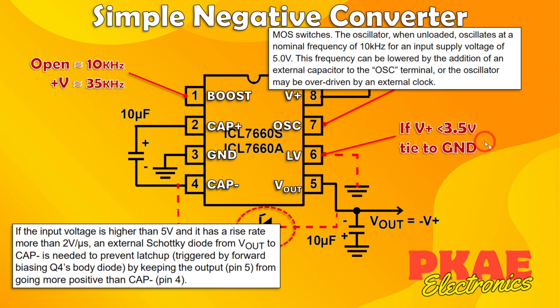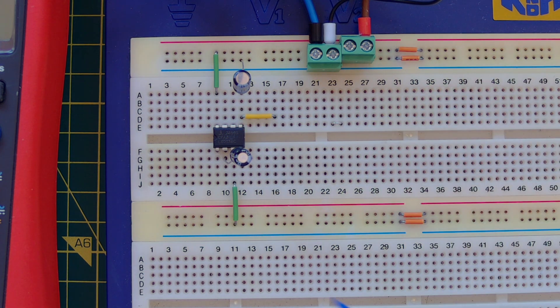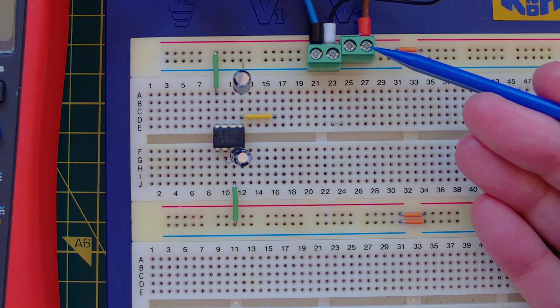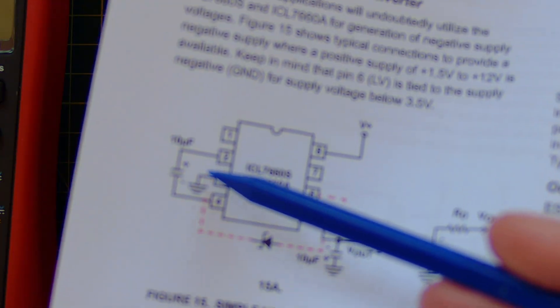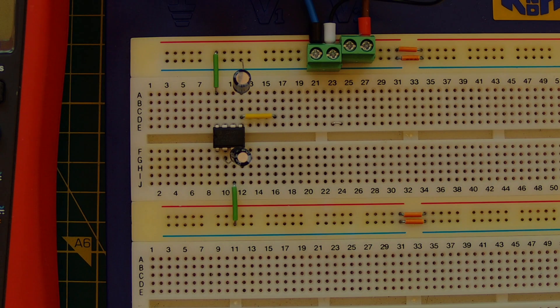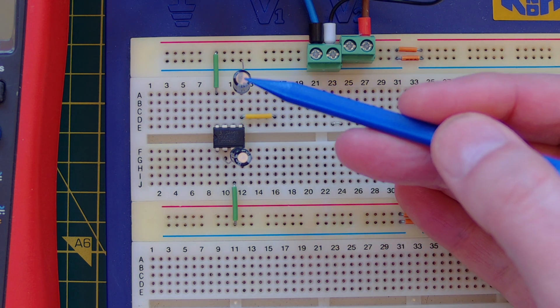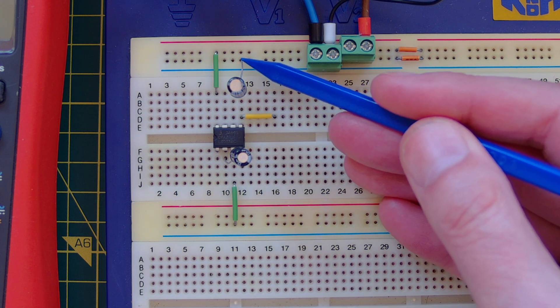Now let's go back to the breadboard and have a closer look. There's the 7660s chip. Pin 8 is connected to the positive supply rail — 5 volts coming in. Pin 3 goes to ground. Between pins 2 and 4 I have the flying capacitor — you can just about see it. Pin 5 is V-out.